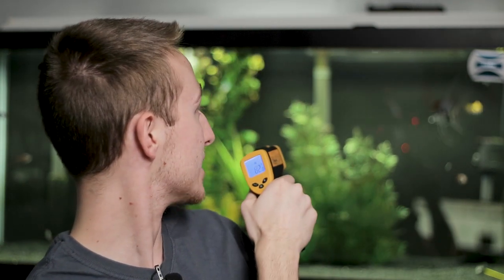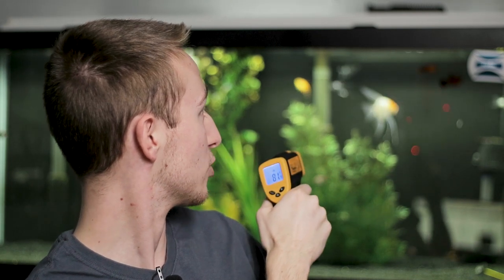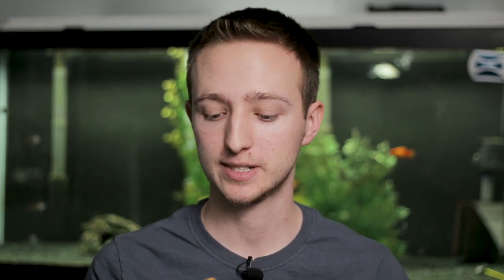Another fun random thing — fish tend to chase lasers. If I aim this at my tank you can see some of the fish are chasing the laser around, especially the angelfish — the angelfish really likes it. That's a good way to entertain your fish and yourself while you're checking the temperature.